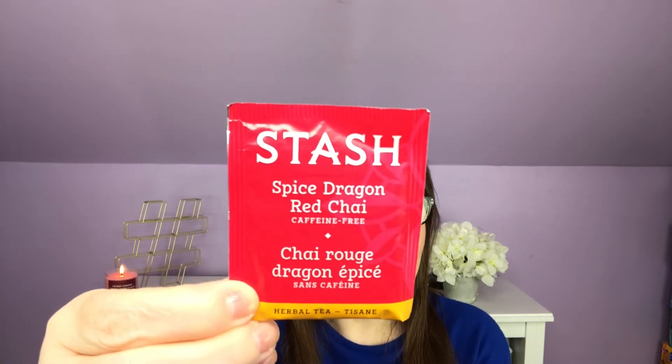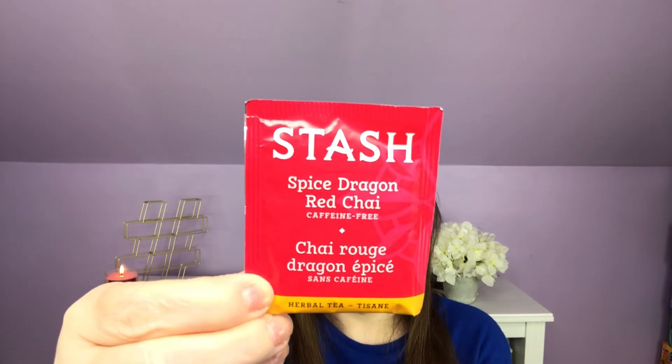Without even thinking to show it to you guys, I plopped it right down in my teacup. It is a Stache tea — just a regular tea bag. Sips By gives us some information on how best to brew our tea. This says: Spice Dragon Red Chai by Stache Tea, one bag per eight ounces of water, 190 to 210 degrees Fahrenheit, steep three to five minutes. 190 to 210 is pretty much right after you take it off boiling. It is caffeine-free. Rooibos is a South African herb, also known as red tea. It combines with clove, ginger root, and sweet cinnamon to create a unique, caffeine-free, sweet, and spicy chai.